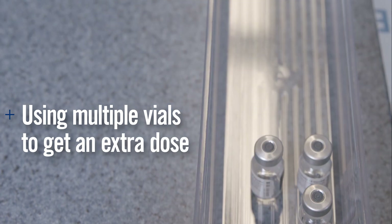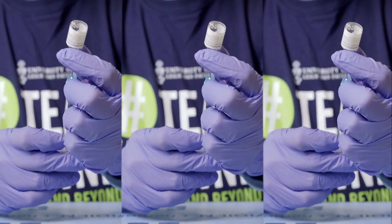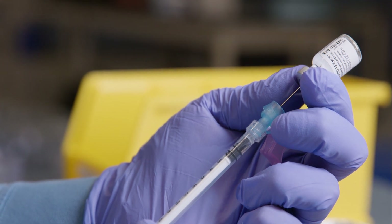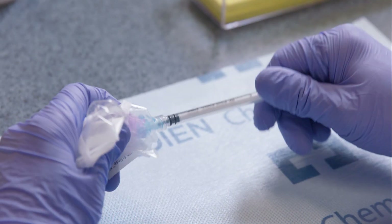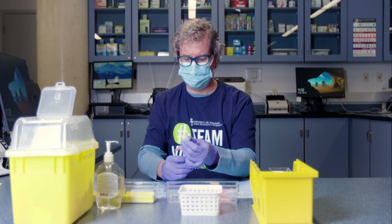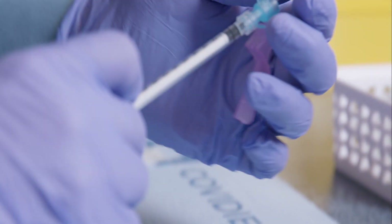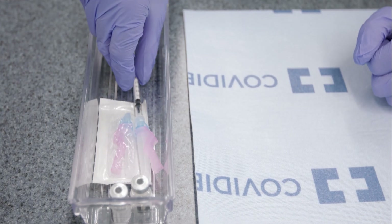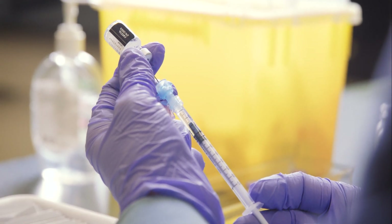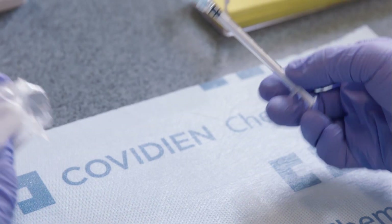Using Multiple Vials to Get an Extra Dose. If you are preparing multiple vials at one time, you can mix the contents of up to 3 vials to get an additional dose. After you draw up the 6 doses from the first vial, take a new needle and syringe and draw up the remaining vaccine from that vial and set it aside. Once you have drawn up the 6 doses from the second vial, use the syringe set aside from the first vial to draw up the remaining vaccine from the second vial. You can repeat this step with one more vial if needed to get a final dose of 0.3 mL. Once you have a 0.3 mL dose from pooling 2 to 3 vials, change the needle as it may have dulled from entering vaccine vials several times.